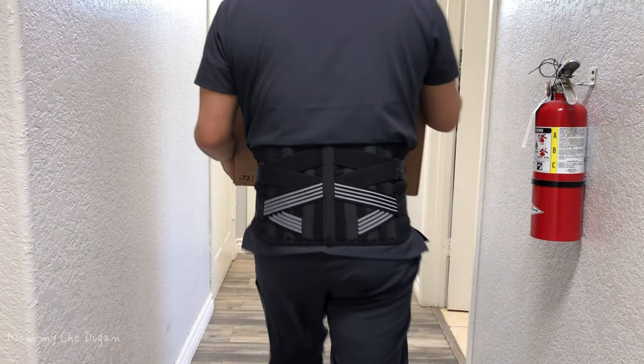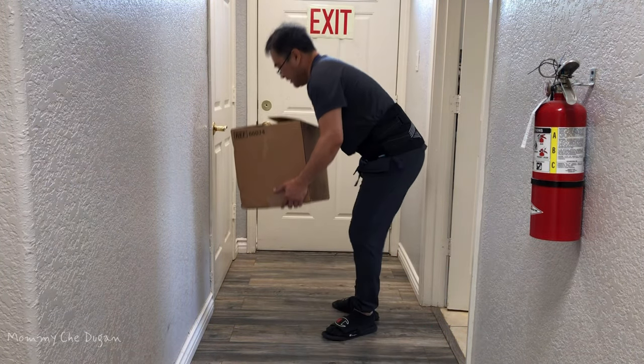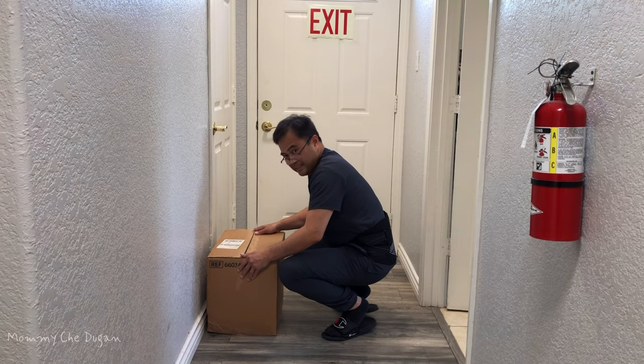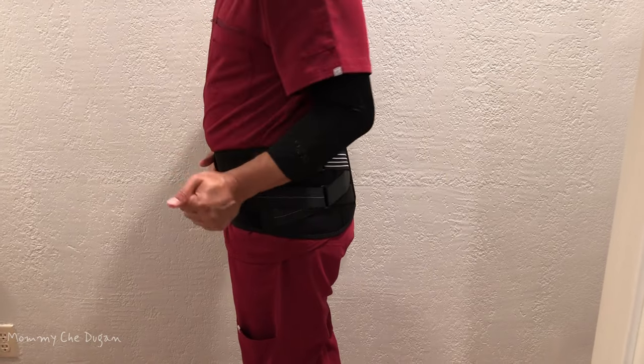This back brace features 4 shaped memory aluminum splints and 3 elastic tension straps which provide superior firm support for your spine without stiffness. The side spring stabilizer provides maximum support without loss of flexibility.